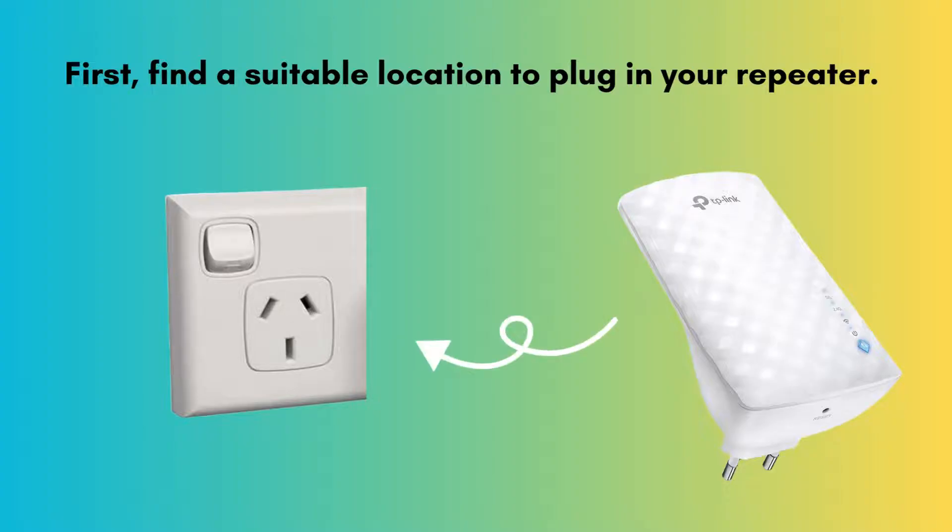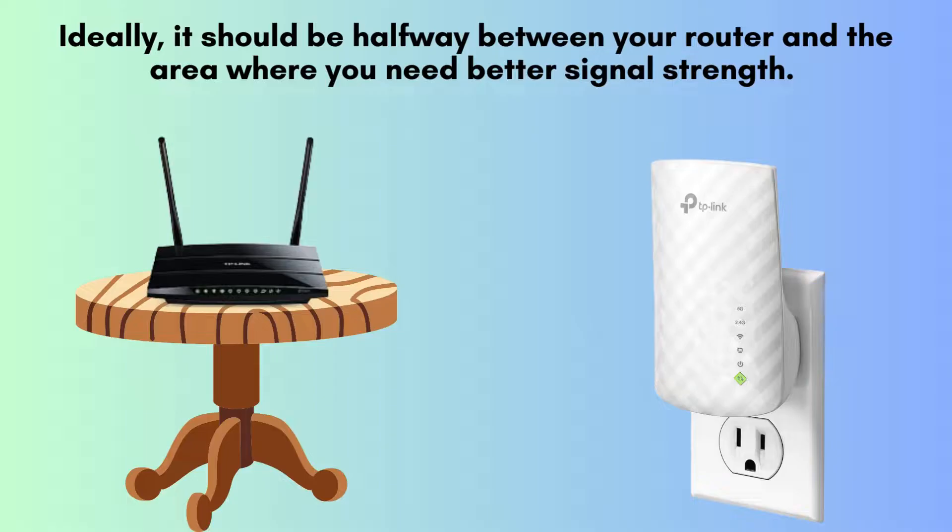Let's begin the setup process. First, identify an optimal location to plug in your repeater. Ideally, position the repeater about halfway between your router and the area where you need stronger Wi-Fi coverage — this ensures optimal signal boosting. Once you've identified the perfect spot, plug the repeater into a power outlet and wait for it to power on.